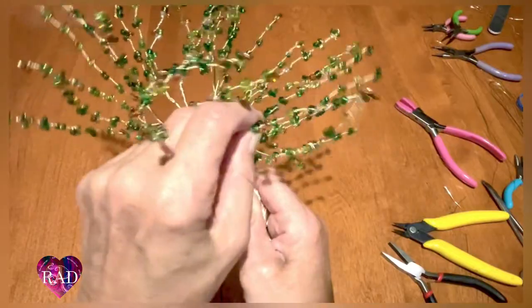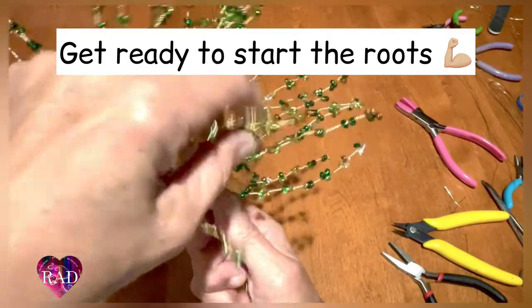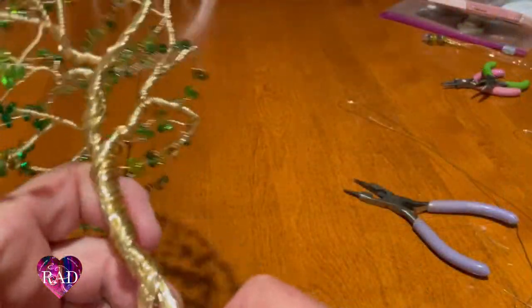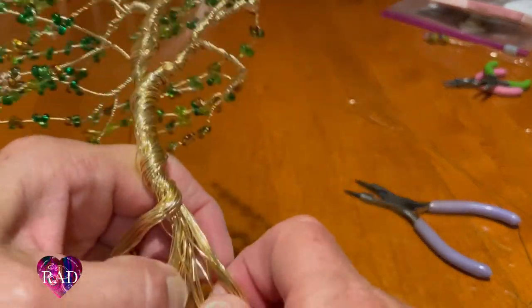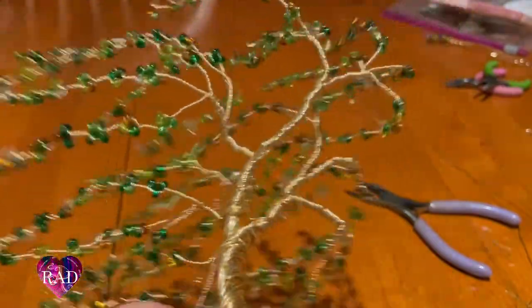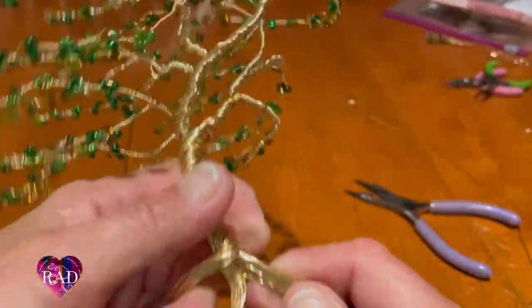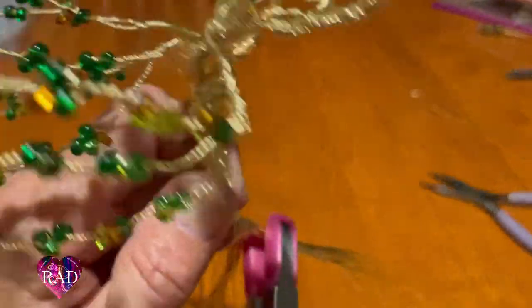There's that little icon in the top where you can use closed captions and you can also change the speed of the video. So I'm going to make these roots quickly — just separate it in three. As I've said before, always go with what the wire is pretty much telling you to do. Always turn your roots the same way that you were turning from the start, otherwise it gets a little bit harder.